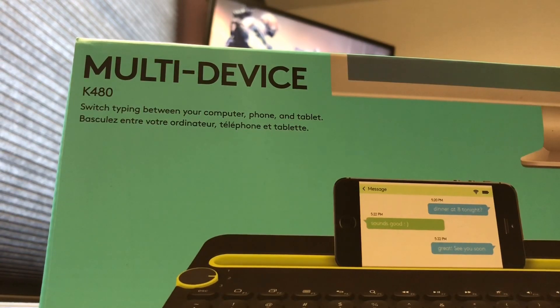So let's go ahead and get started. Got this keyboard here, the K480. It's a Logitech from Best Buy for 20 bucks. It's part of a Black Friday deal, so jump on that if you can. Otherwise I think it goes on sale intermittently at different times.